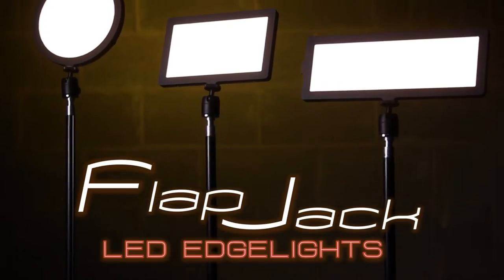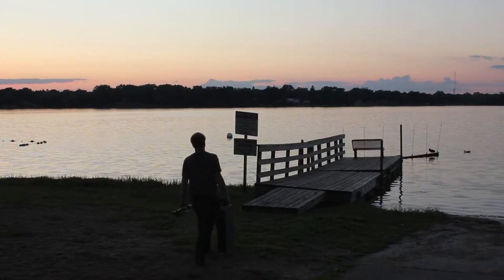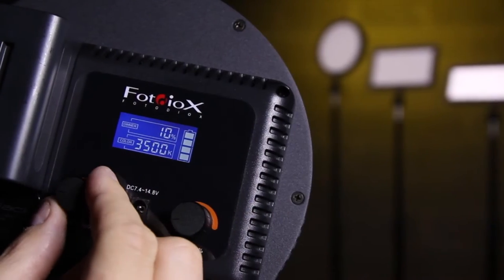The flapjacks have become famous because of a couple of different things. They're super portable, very lightweight, and easy to transport because we give you a case — but they're small enough you can slip it into your own case. Plus they come as a complete kit, so you're ready to run right out of the box.